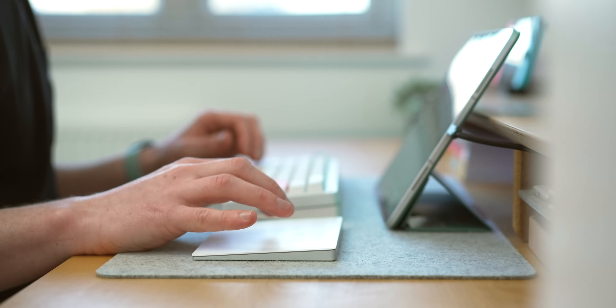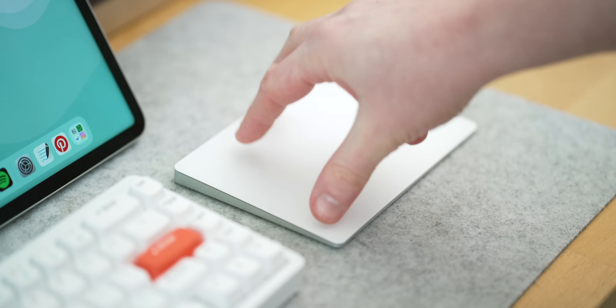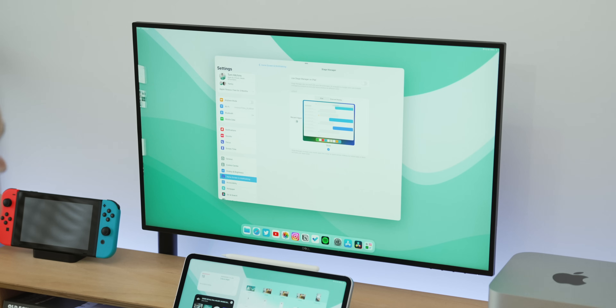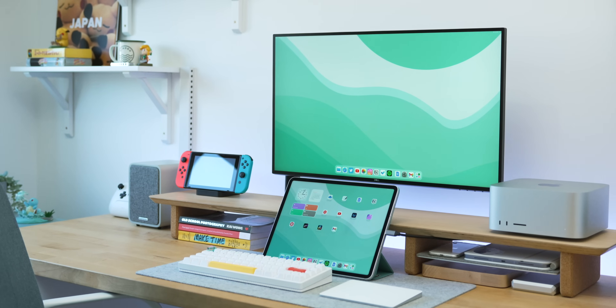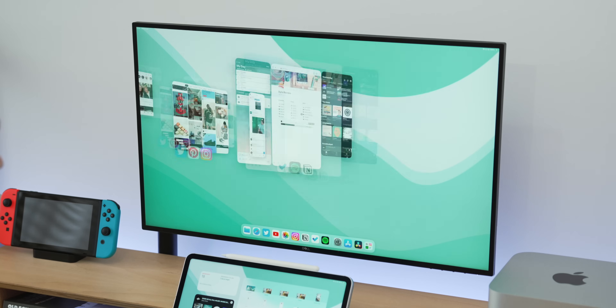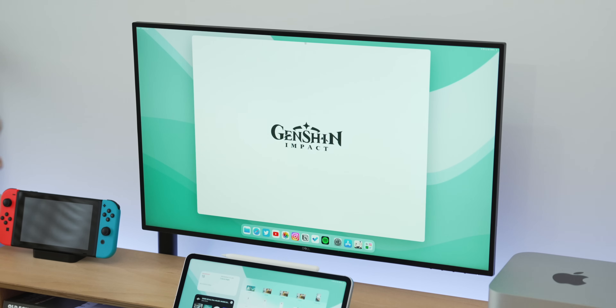I also really recommend using a trackpad rather than a mouse. The iPad's touch interface just works a lot better with a trackpad — a mouse feels kind of sticky and strange navigating iPadOS, especially on the bigger screen. Also in Settings you can toggle the sidebar for Stage Manager and the dock on the external monitor. I like leaving the dock on for easy app access but leave the sidebar off since swiping between spaces is easy enough.